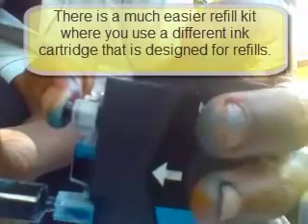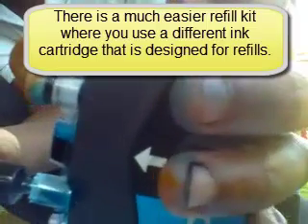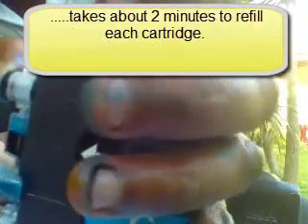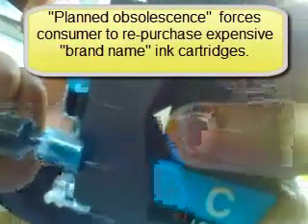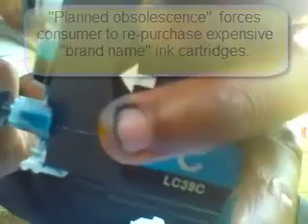I found out later that there's actually a much better kit. There's a special type of cartridge you can buy in Bangkok, but I'll go over that later. All you do is refill it through a specific hole — much easier. I don't know why manufacturers design it the standard way; I think it's called planned obsolescence, where they make a product so the consumer always has to keep buying only their authorized cartridges. It's full now — finally full.